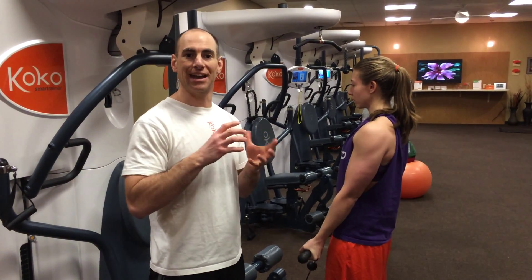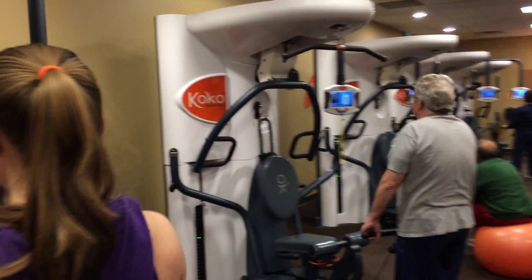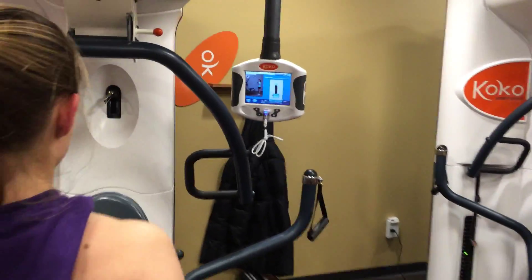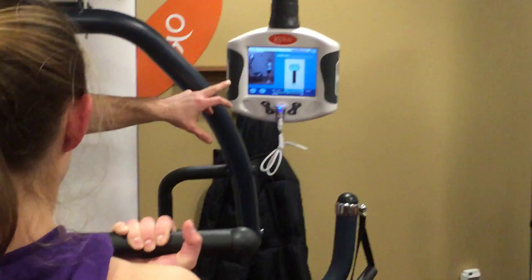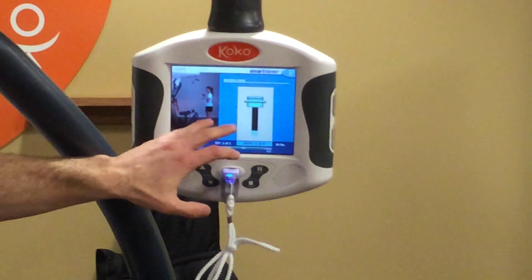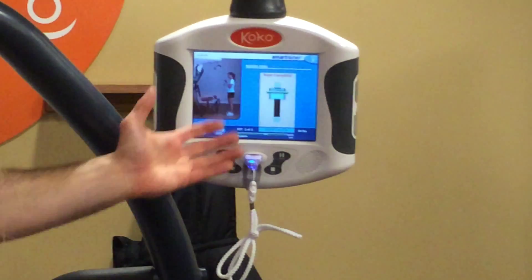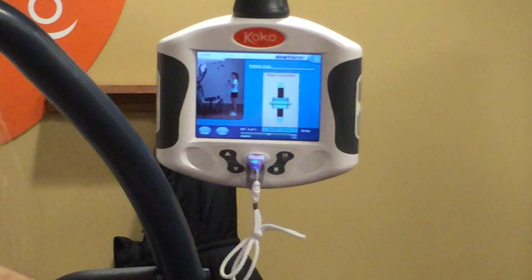Timing and tension can be kind of challenging to work into a workout. You have to kind of count it in your head a lot of times, and that's why I think a lot of people overlook it. This bar on the screen that she's watching is telling her how fast to raise and lower the weight and how long to hold that isometric pause at the top. So she's coming up, pause, and then down nice and slow.